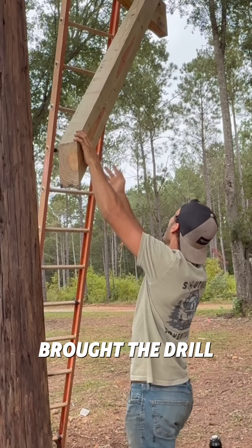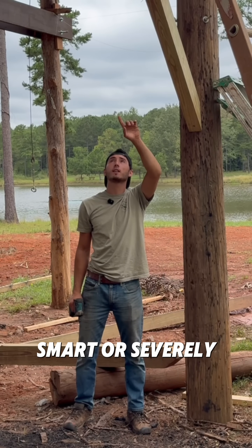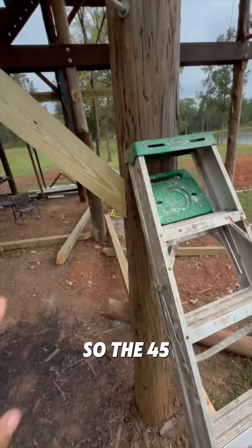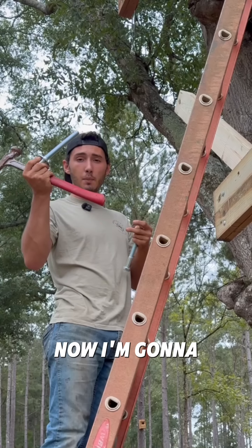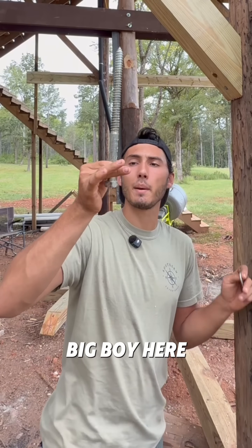This would have worked really well if I had brought the drill with me. I was either smart or severely over-complicated it. The reason I did all that was so the 45 would meet the pole perfectly. Now I'm gonna put these big three-quarter bolts through it. We got the big boy going in.